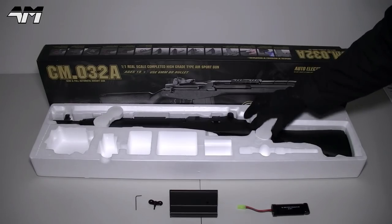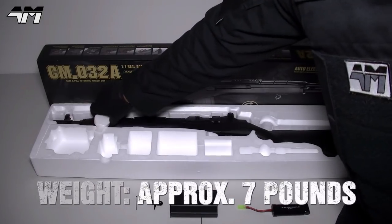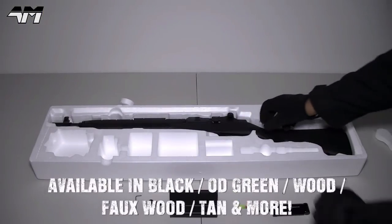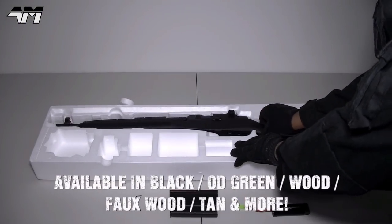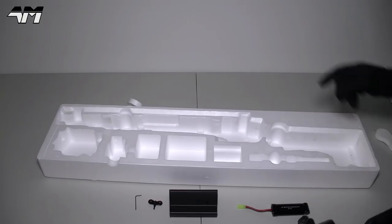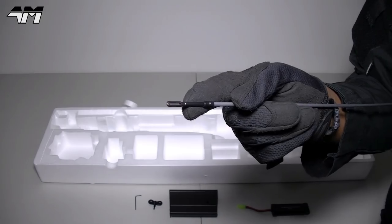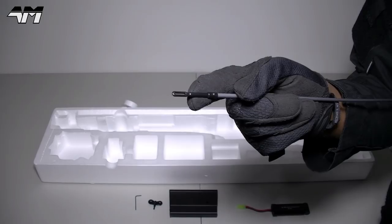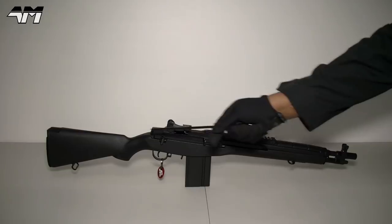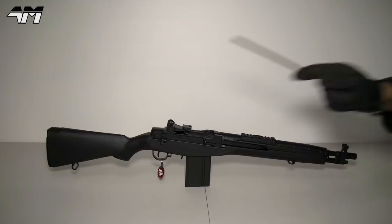And we get to the main piece itself. Oh wow. And look, you have an unjamming rod which also doubles up as your cleaning rod. Right, let's clear one or two things up. At first sight you would be forgiven for thinking this is definitely the SOCOM 16.